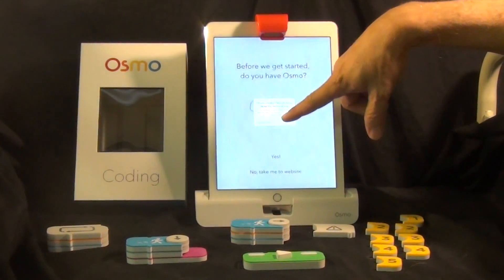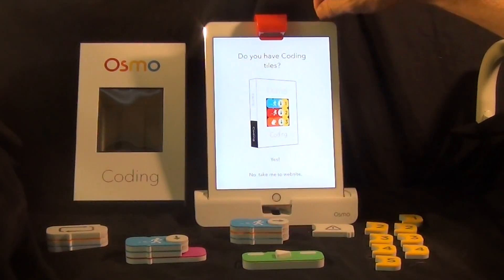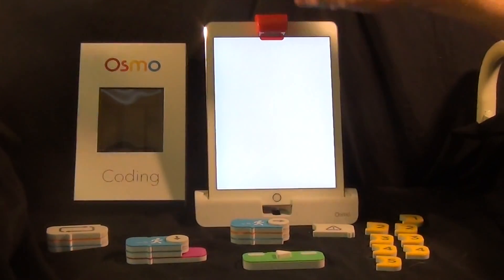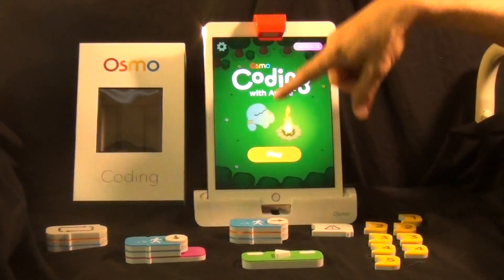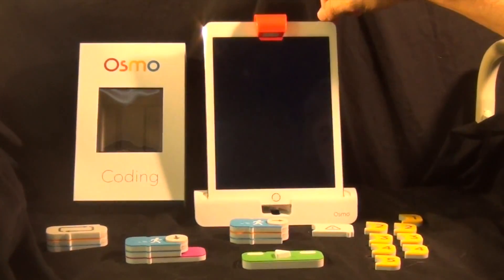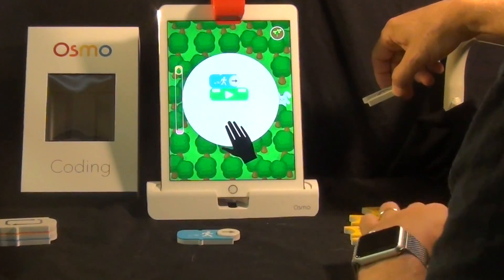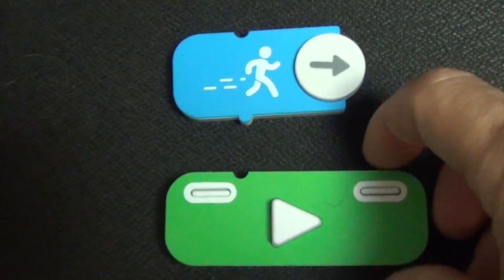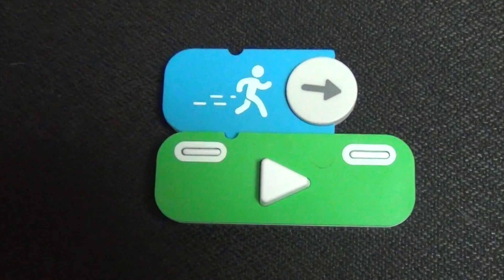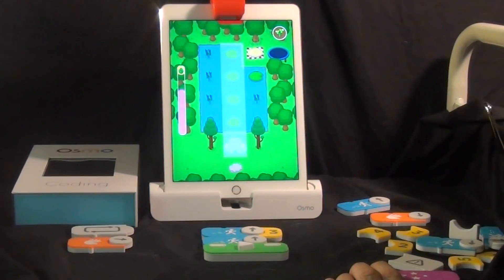Next you download the app, which is free, and then you prove to the app that you have the required Osmo parts. In order to prove that you own the kit, you have to put these two parts together. They snap nicely, and then the app goes to the rest of the program.